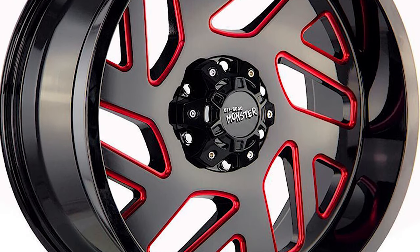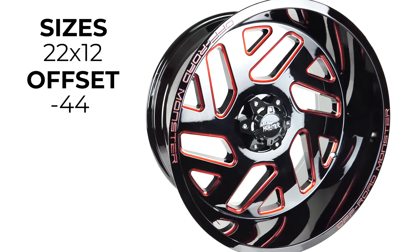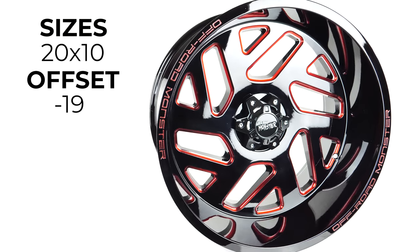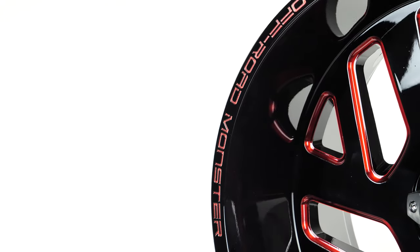The M19 comes in black with red milling, black milled, silver, and chrome, with sizings of 22 by 12 with a negative 44 offset and 20 by 10 with a negative 19 offset. Any of these will look great on your lifted truck or Jeep.